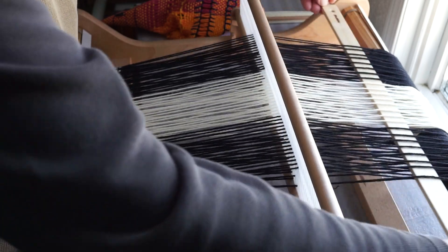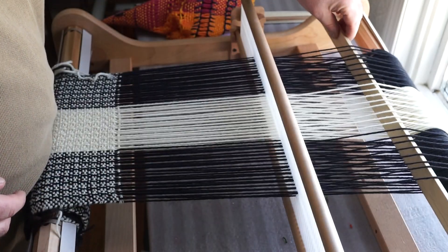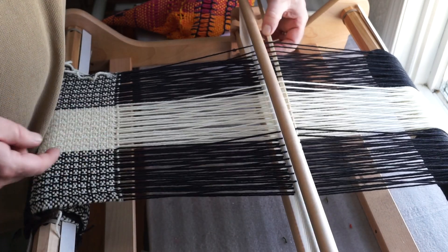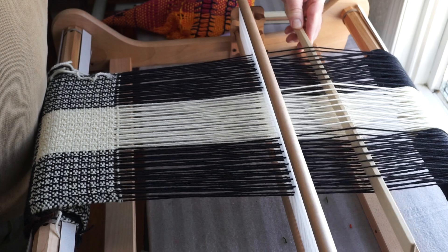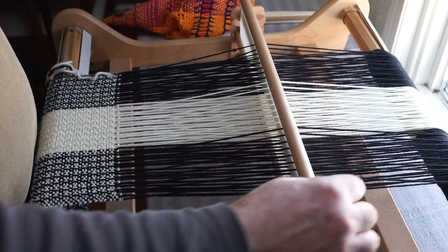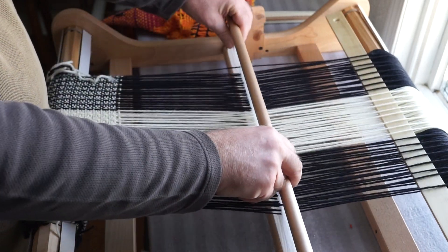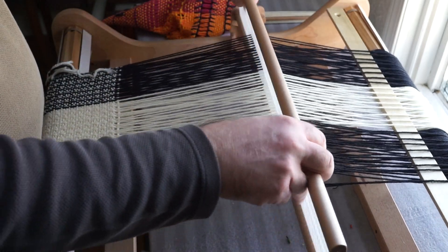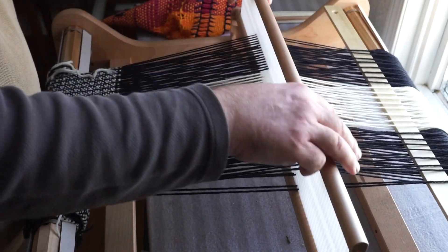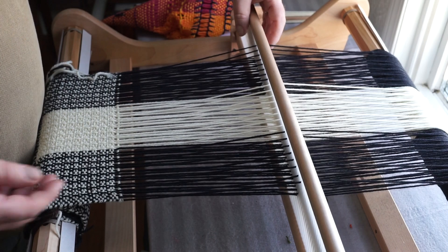Weft floats are slightly different. For a weft float, you leave the heddle in the neutral position, turn your pick up stick on edge, and bring it up — I like to bring it up right here so it stays solid. Watch what happens now. You can see we turn it on edge and bring it forward, and now we're creating a different kind of shed. So our four sheds now available to us are: regular up, regular down, up with pick up stick, which is our warp floats, or neutral position with pick up stick on edge, which creates our weft floats.